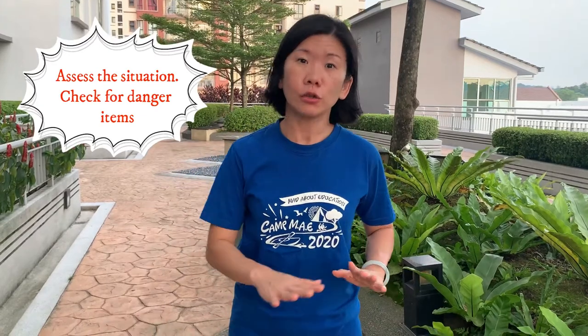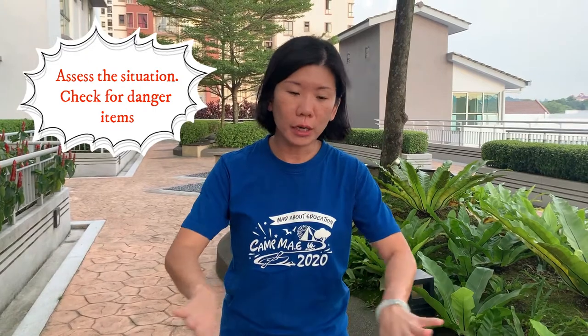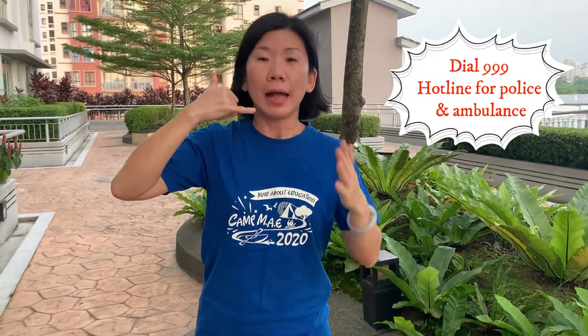Scenario number three: what happens if someone at home falls down and becomes unconscious? Run up to that person. Assess the whole situation first to make sure there are no dangerous items like knives or electrical wires. If there are, put them aside carefully. Then run up to that person. Tap on that person and call to them gently. Do not move that person. If the person remains unconscious, take up the phone. Call 999 — that's the hotline for police and ambulance. Tell the person on the phone who you are, where you live, and tell them what happened. Help will come to you. In the meantime, just stay calm.